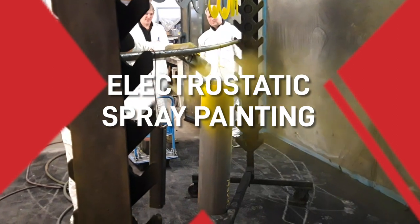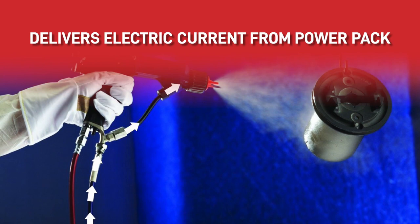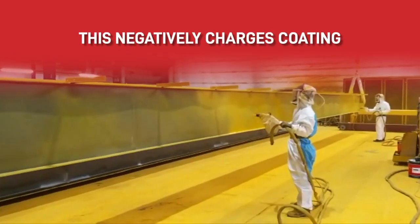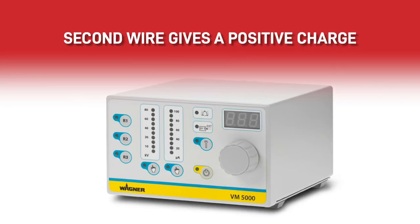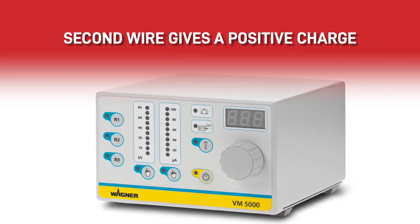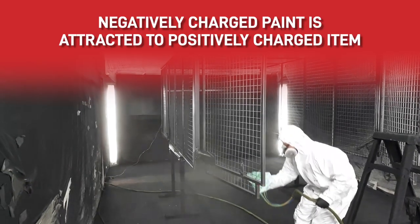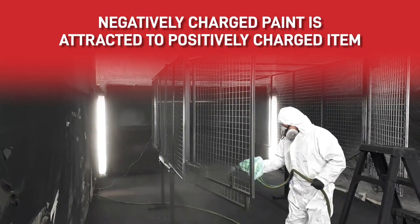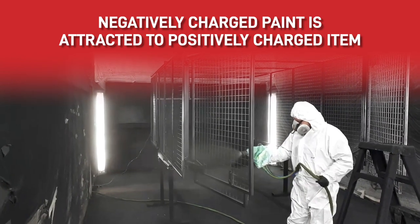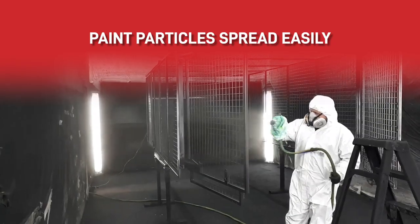Electrostatic spray painting. This system delivers an electric current from the unit's power pack through the nozzle to negatively charge the coating. The power pack has a second wire coming out of it that you attach to the item that you're coating, giving it a positive charge. When you spray the negatively charged paint, it's attracted to the positively charged item, greatly reducing overspray. The paint particles spread evenly and easily wrap around the backs of curved surfaces.